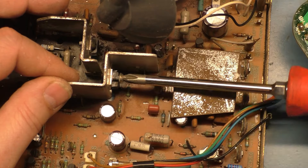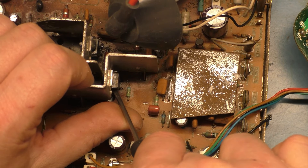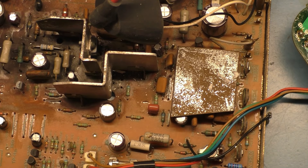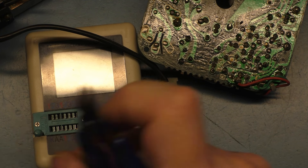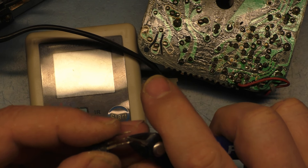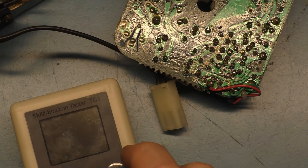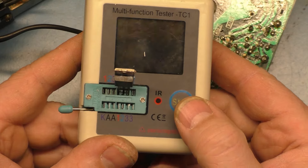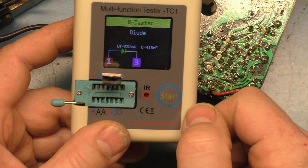Out of curiosity, we'll put it in the component tester and see what it reads. And the result is — diode. Proof positive: faulty transistor. Now if we take a good one and put it in here, it should say transistor instead of diode. There you go — absolutely, faulty transistor confirmed.